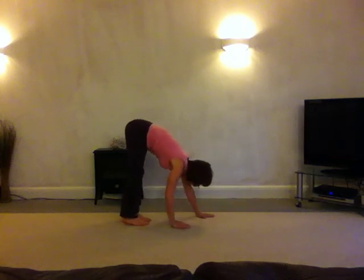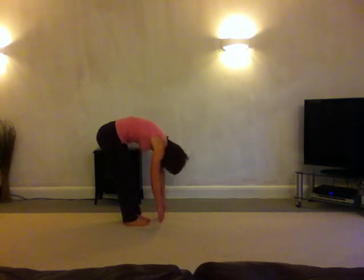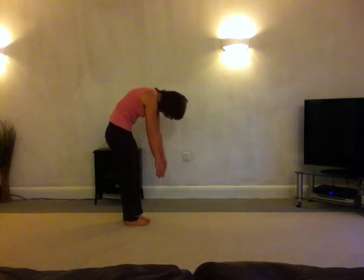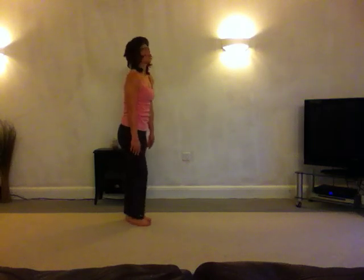Walk the hands back to the feet, keeping the legs straight. Just slightly soften the knees, draw the belly button in, leave the arms to hang, leave the head to hang. Push the pubic bone forwards as you roll up through the spine, all the way to the top. And then just a lovely shoulder roll and we're done — that's our stretchy workout. Thank you.